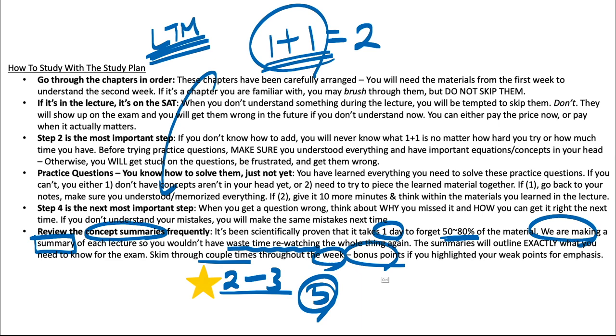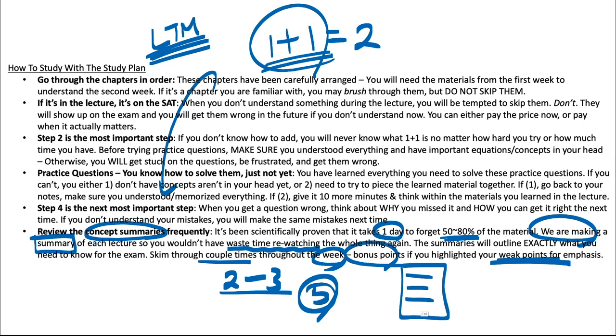Extra bonus points if you highlight the weak points for emphasis. Within the summary, you're not going to be weak on every single thing — maybe there's one thing you're shaky on but two other things you've got down. Highlight the weak portion so that when you're going through the summaries, you're putting most of your attention into the weak points. You don't need to get good at the stuff you're already good at — you just need to get better at the stuff you're bad at.